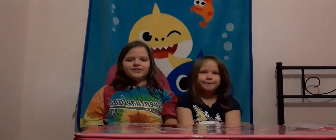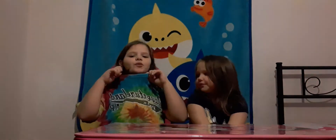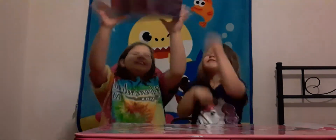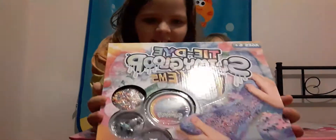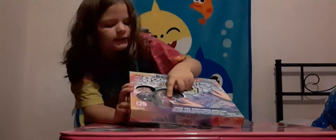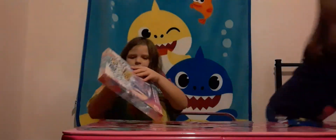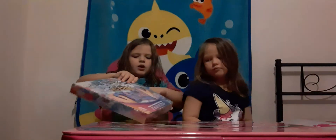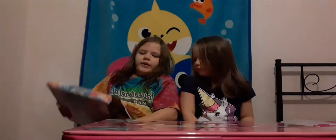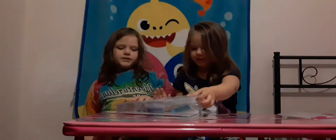Hi guys, welcome back to our channel! Today we have another project for you which has something to do with my shirt — it is a tie-dye slime gloop mix. I already have the galaxy slime, the glitter, the other glitter, and some thumb beads, so I'm gonna open it all.